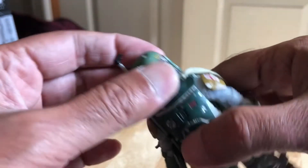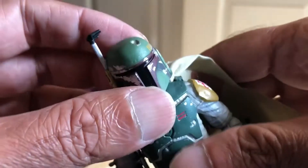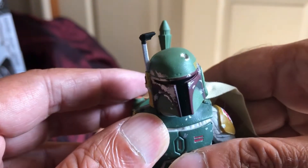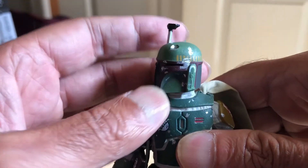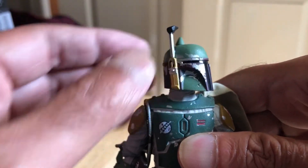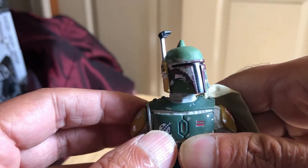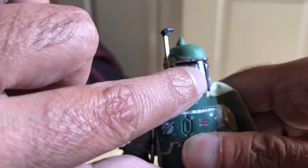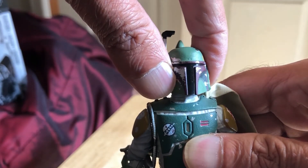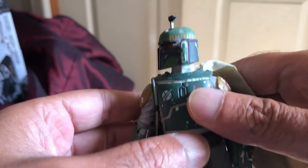At least with this version there are no issues with the helmet being misshapen by the packaging, which is a problem with the Return of the Jedi version in the six-inch Black Series. The vintage collection version of that figure is also amazing. You can see how it reflects the light in the visor — very cool, that's a cool figure.